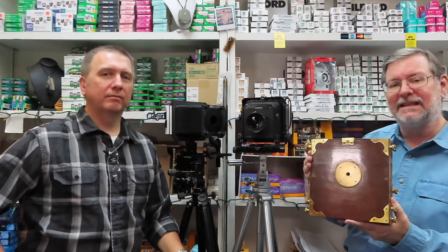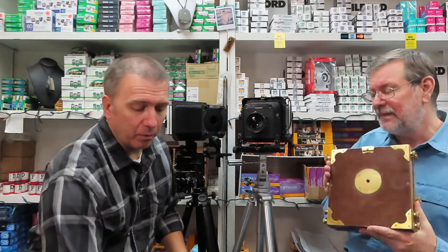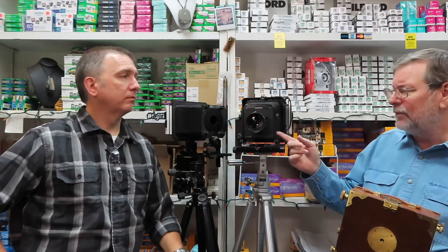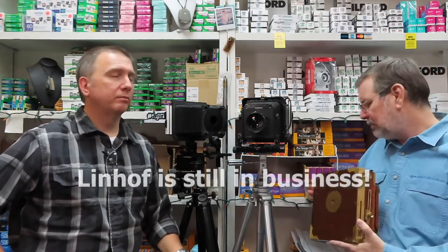If you go online and look these things up, there are a lot of these that are like twelve to fifteen hundred bucks new — they're still making these things brand new. And the same thing with the Intrepids — they're making these brand new. The Linhofs and the Toyos I don't believe are still being made. Badger's been out of business for about twelve years at this point.